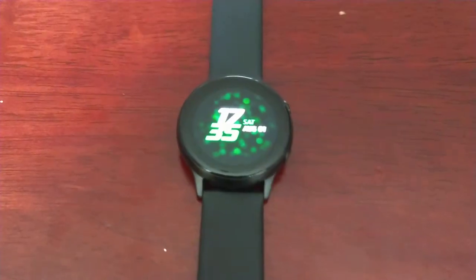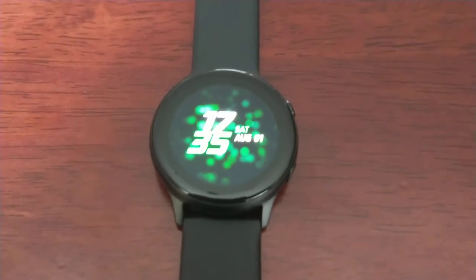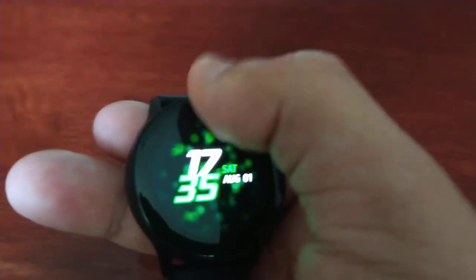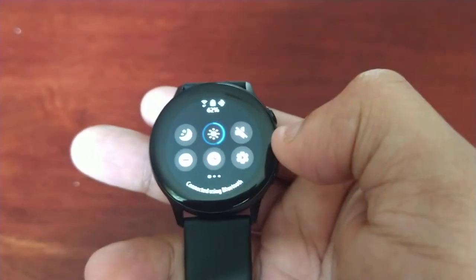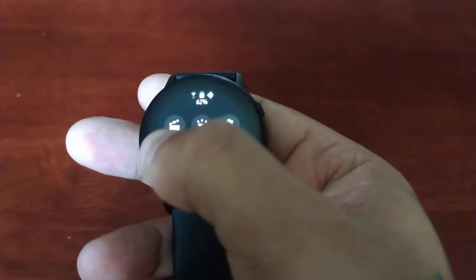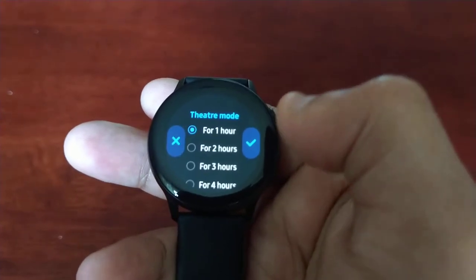Let me just double tap to wake up the display. The easiest way to enable theater mode is to pull down the notification panel, swipe across, and you will see that little movie icon right there. Select it and you'll have the theater mode options.